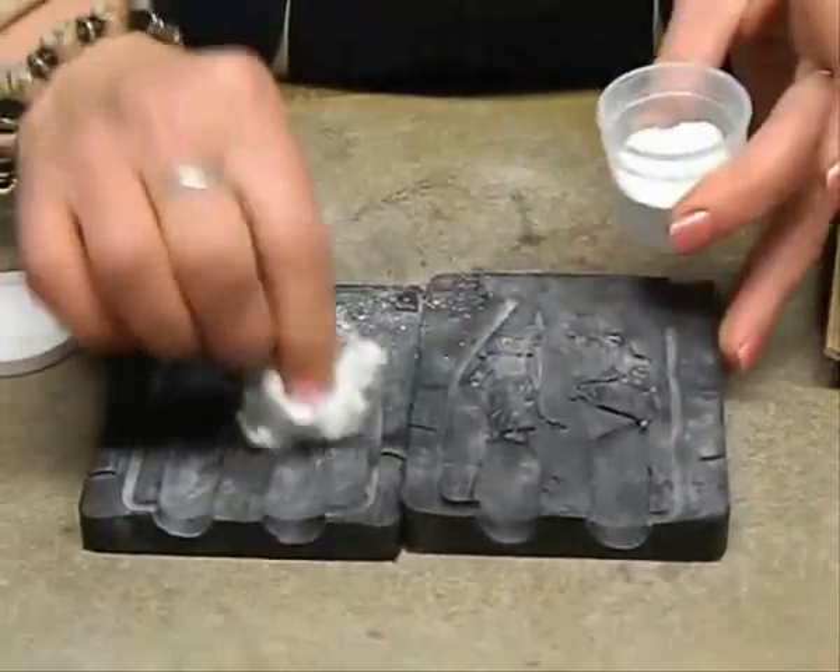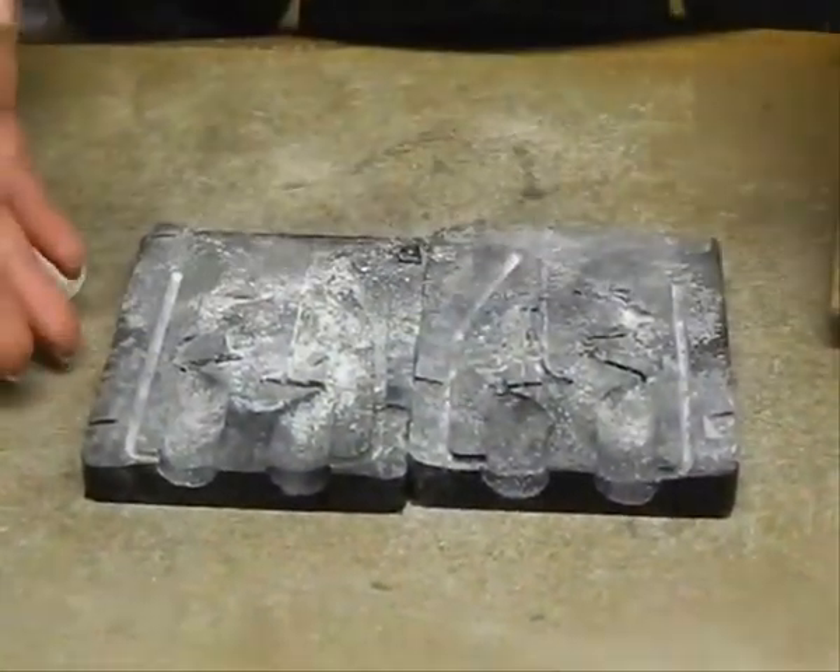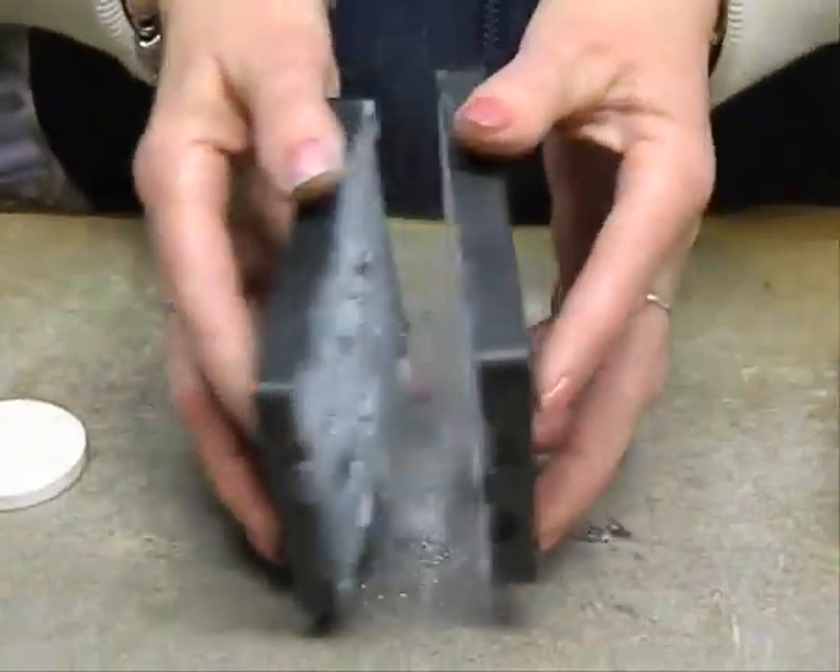First apply talc to both sides of the rubber mold. Make sure the talc is dry. Then take both sides and clap them gently together a few times to remove the excess talc.